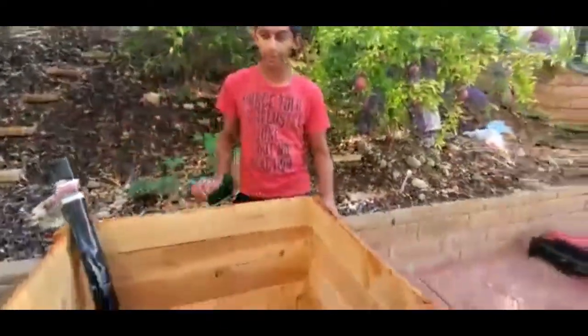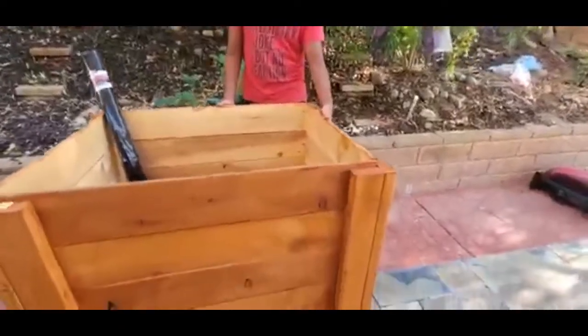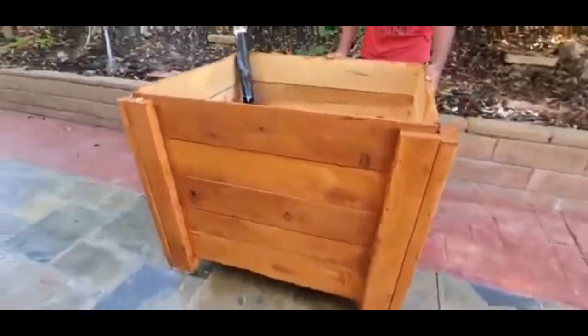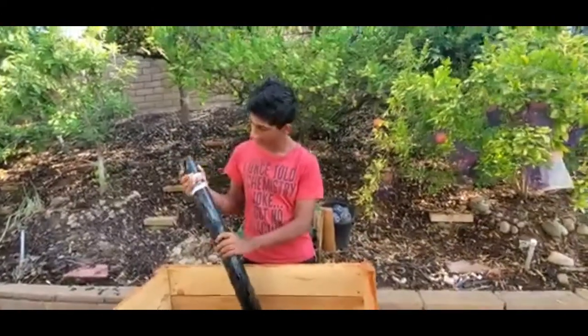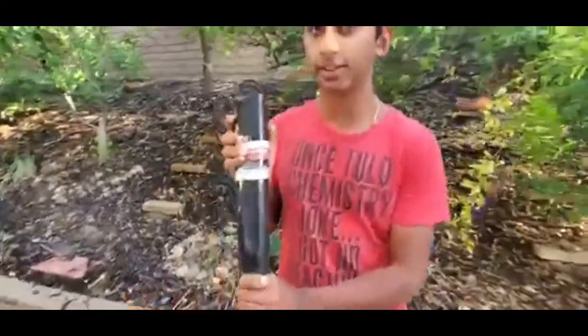We have finished coating the exterior with the weatherproofing, as you can see here. Now our next step is to cover the inside with the moisture barricade to prevent any leaks that could happen.